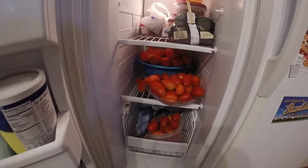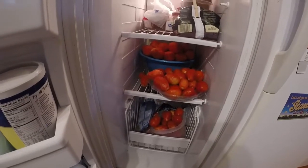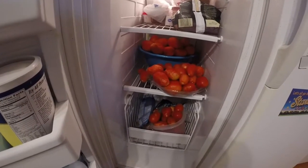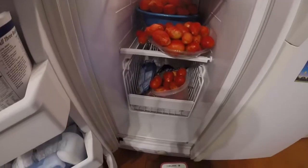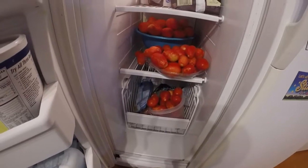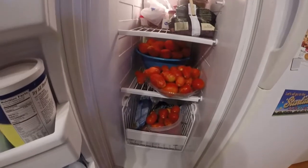What I like to do is put my extra tomatoes in the freezer, and then when I'm ready — usually sometime when it's nice and cold outside — I'll take these and stew them, then run them through the sieve and can them. The first step of the process is to take these out and begin to let them thaw.